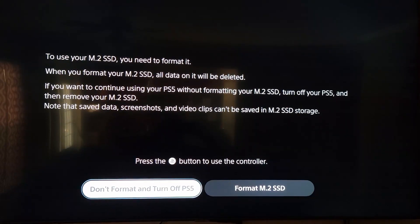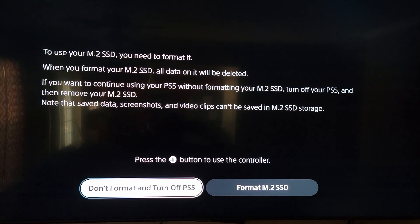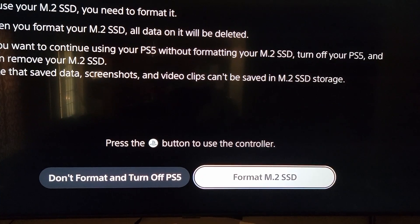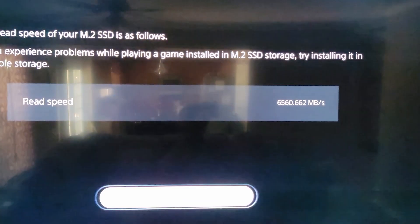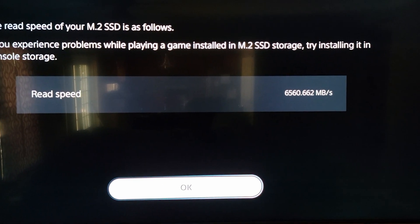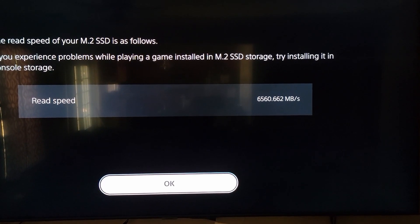Once I turned the PlayStation 5 on, it says to use your M.2 SSD you need to format it. That's pretty standard — any time you add new storage to a system it needs to be formatted. So we're going to hit Format M.2 SSD. The read speed shown is 6500, which is actually a really good read speed for this M.2 SSD.